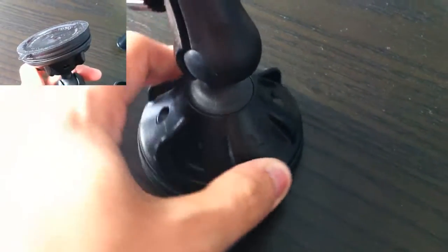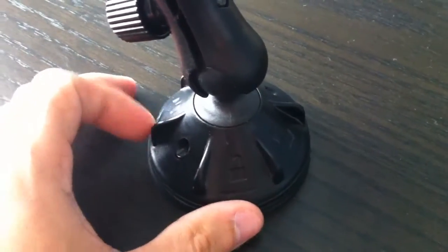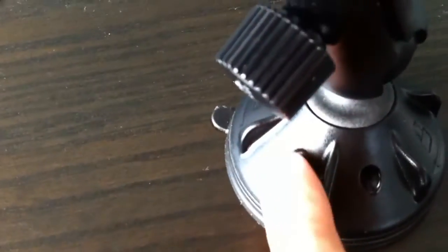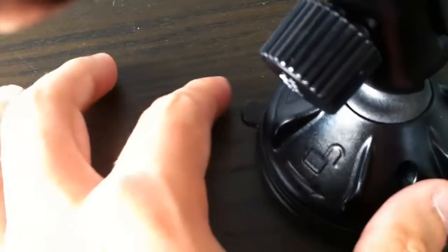To remove, you simply rotate it in the opposite direction to unlock. It will still have a little bit of suction left, so you have this little rubber tab here at the base that you can lift up to remove it completely.